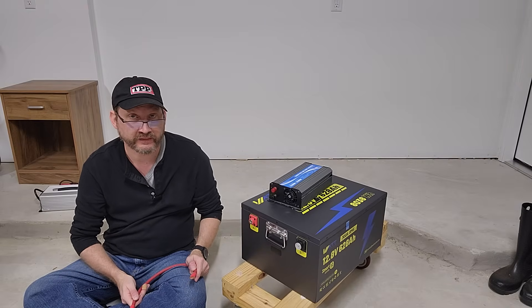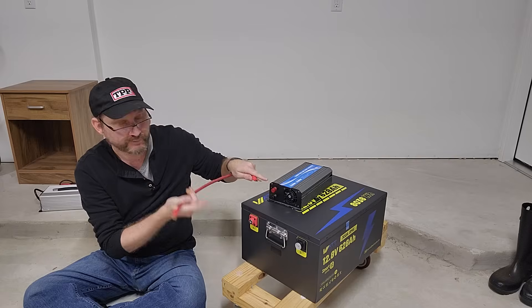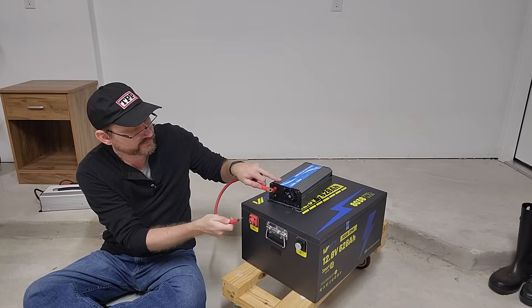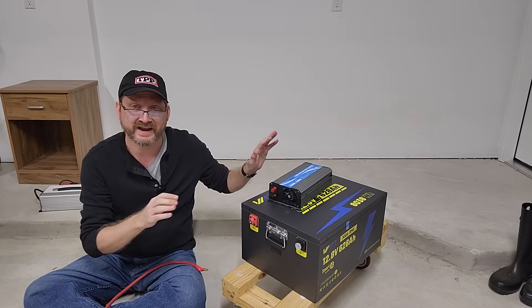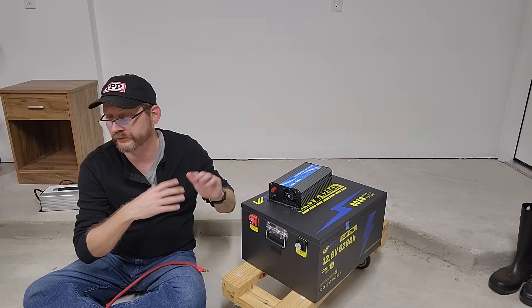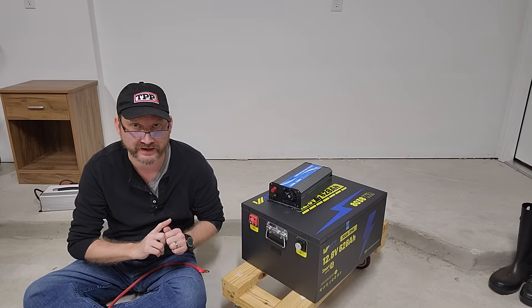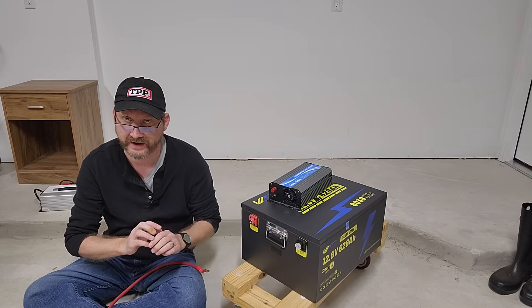It hooks up just like anything else — take the appropriate size power wires, preferably 2 AWG, positive to positive, negative to negative. And now you have an 8,000 watt hour power station for well under $2,000. You are absolutely not going to beat that price with a pre-made unit.